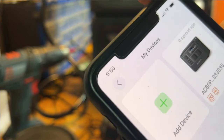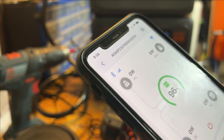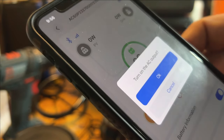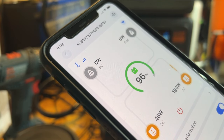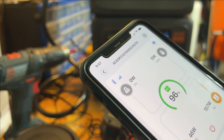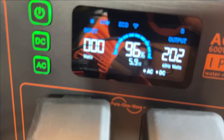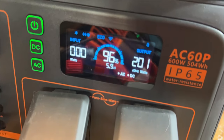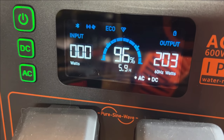Here it's showing me that I've got stuff plugged in. So let's go in here and turn on the DC — okay. Turn on the AC — there we go. You can see here, let me get the little reflections out of the way. There we go.